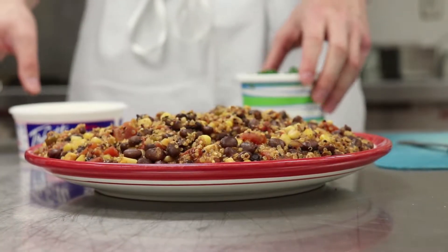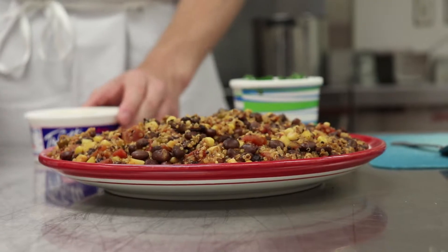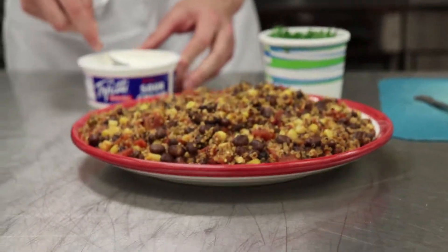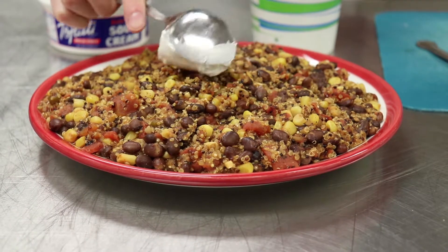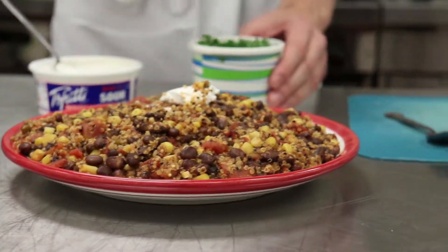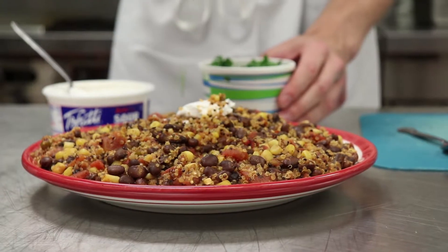Here's what it should look like after 20 minutes of boiling. We have our sour cream — just take a nice dollop of this. And then just a nice garnish of cilantro.